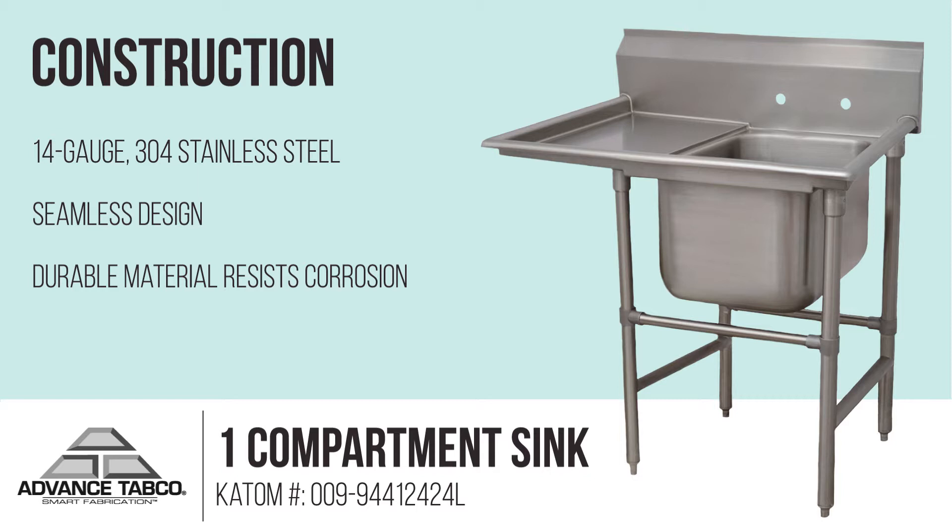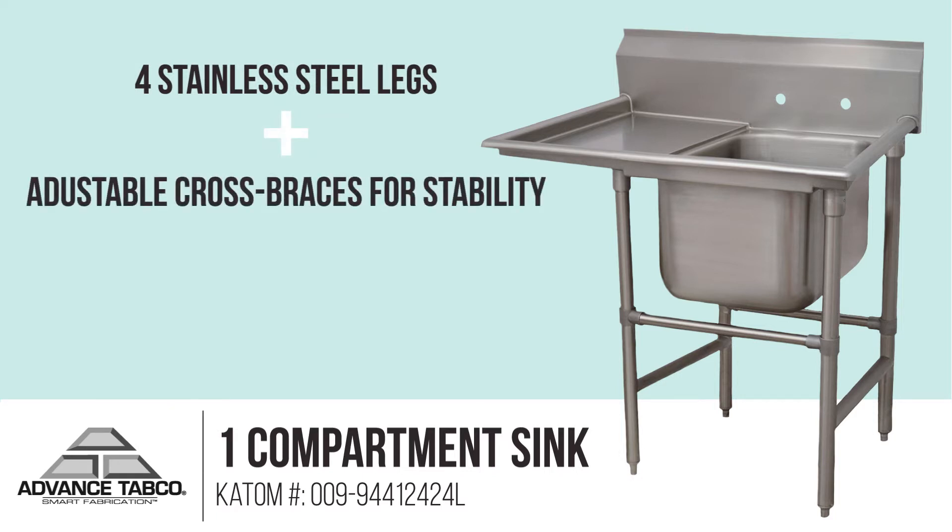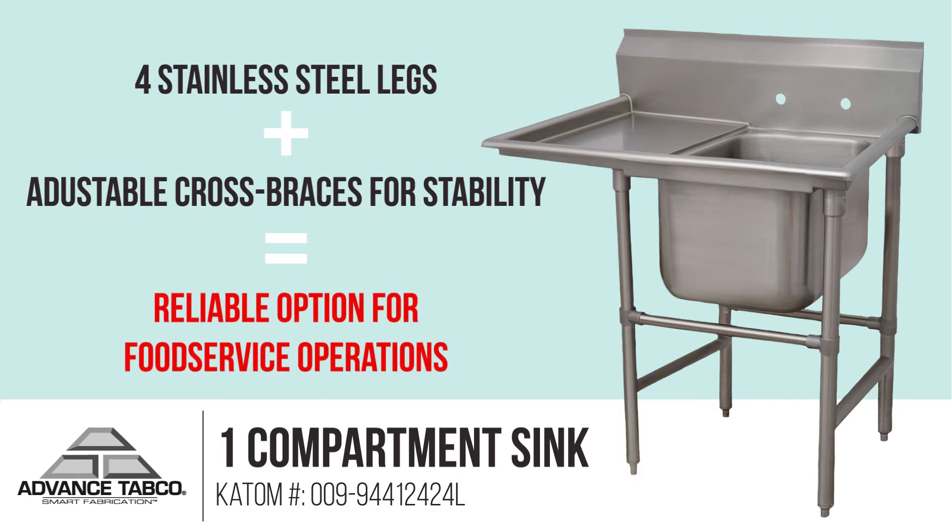The bowl is also designed with a large 3-inch radius so users have plenty of working room. Four stainless steel legs with adjustable cross braces on the front and rear provide stability to the sink unit, making it a reliable option for food service operations.